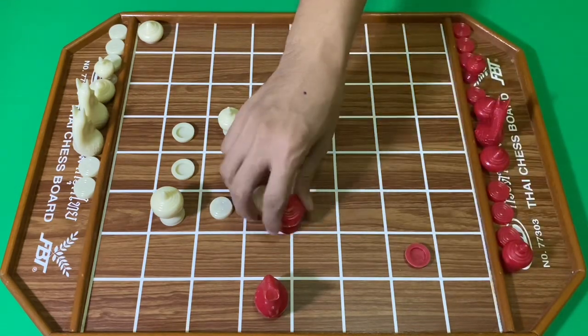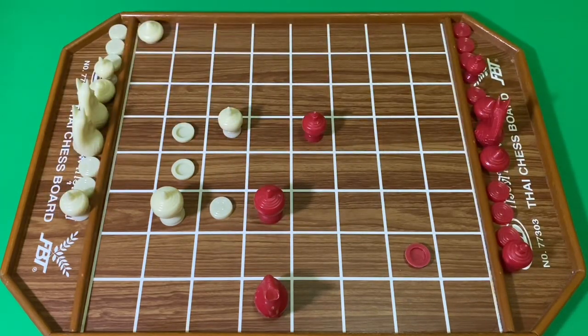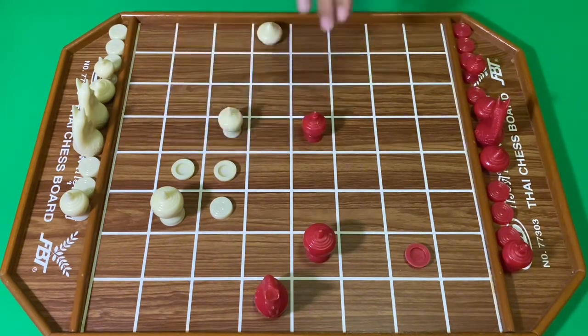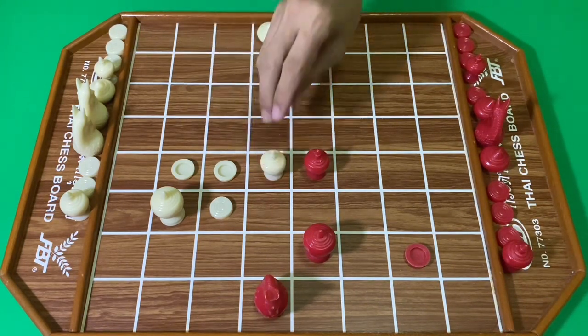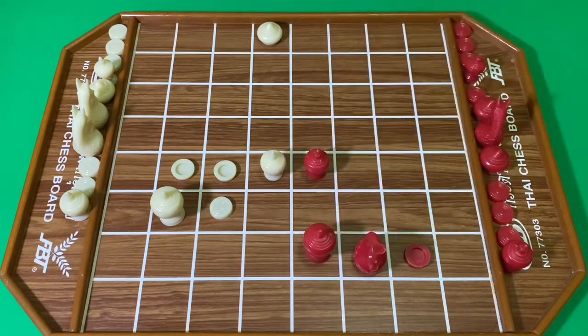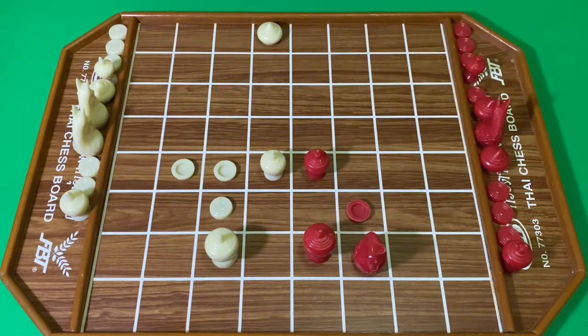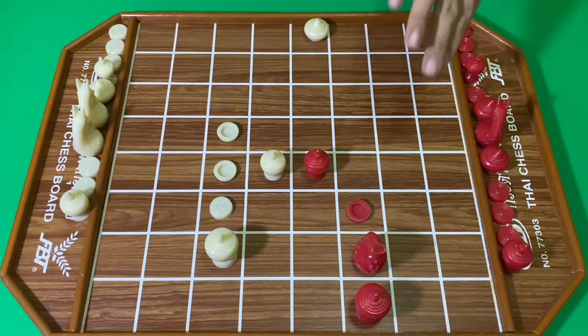สีขาวออกโคลแรกครับ สีแดงใช้ขุนกิน สีขาวตีลูก สีแดงผูกม้า สีขาวเดินเบี้ย ฝั่งสีแดงขยับโคล สีขาวออกโคลเข้ามา สีแดงจึงเดินมา สีขาวขยับขุน สีแดงเดินเบี้ย